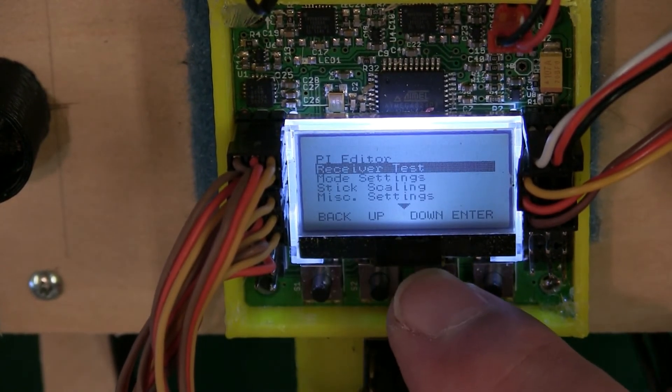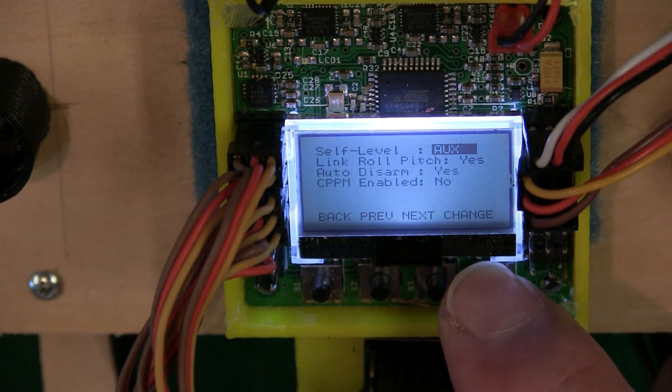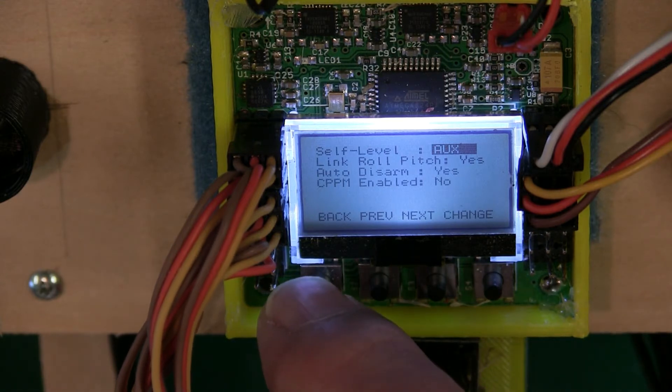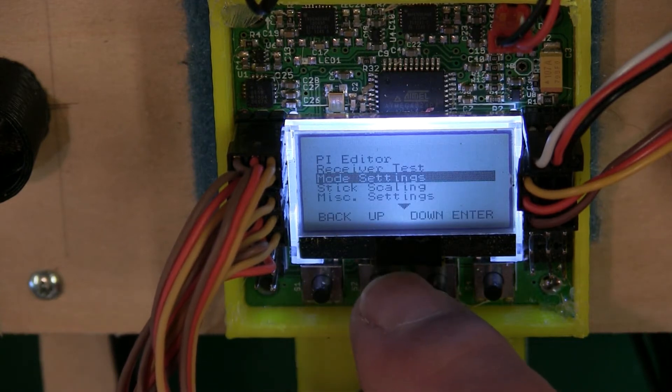Go down to Mode Settings. The gear switch activates the self-level only because it's set to Auxiliary — it reads the auxiliary channel on your receiver. If it were set to Stick, the switch wouldn't work and you'd have to use the sticks. I suggest setting it to Auxiliary so your switch will work.